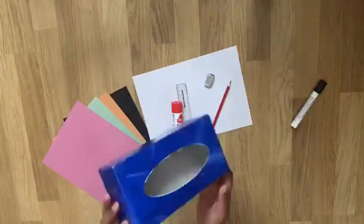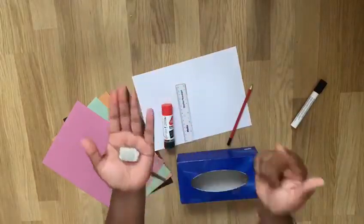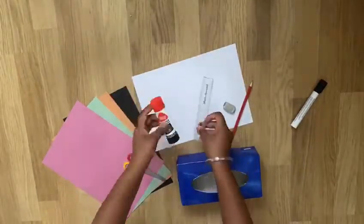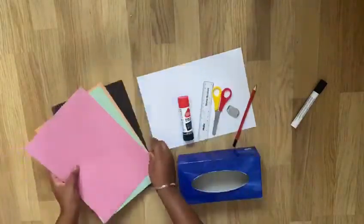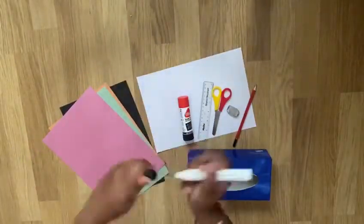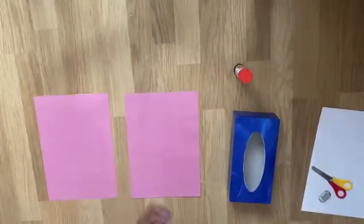Here's what you're going to need: an empty tissue box, a pencil, a rubber, glue stick and a ruler, some scissors, different coloured paper, a black marker pen and some white card.